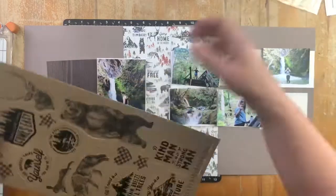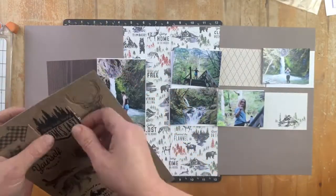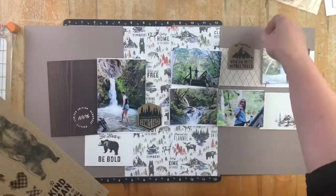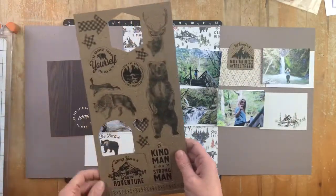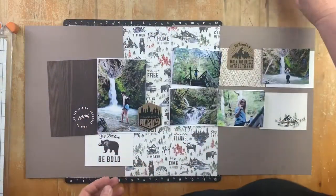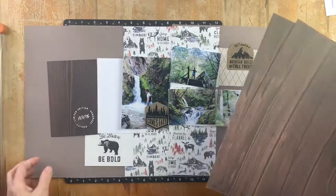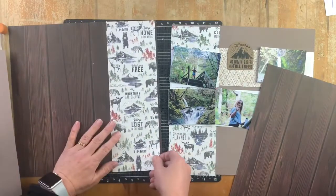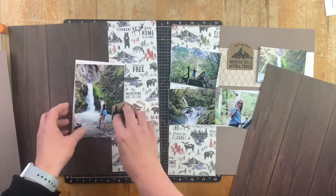Essentially, this is what you would have if you were doing the fast version - you can see how quickly that came together using the cut-out pieces and just two of the die cuts stuck onto the page, with a little bit of journaling in the bottom right. But what I'm going to do is make this what I term the fabulous version.